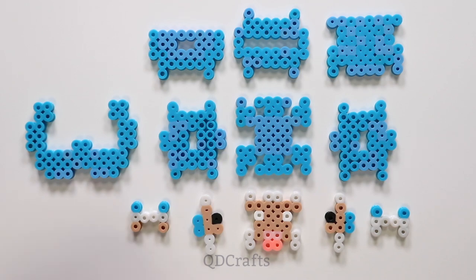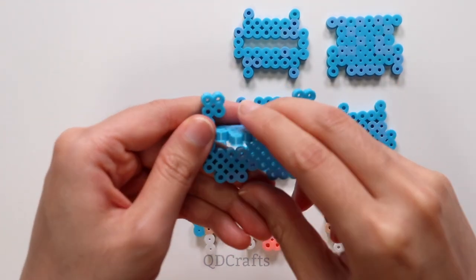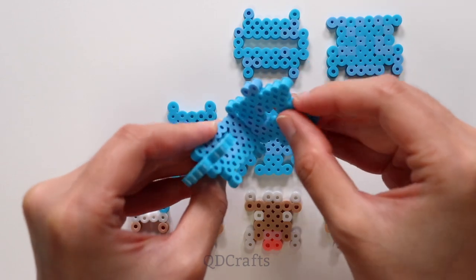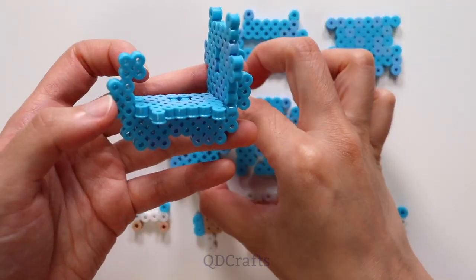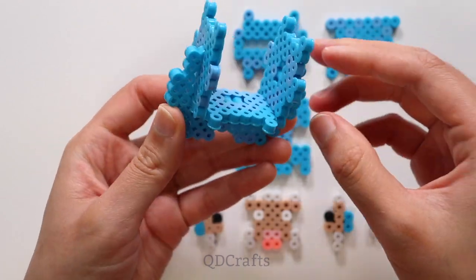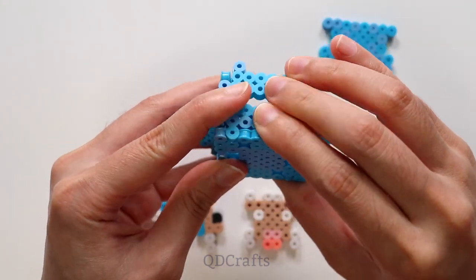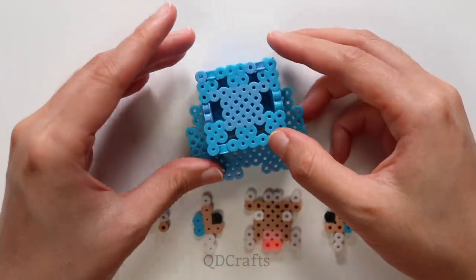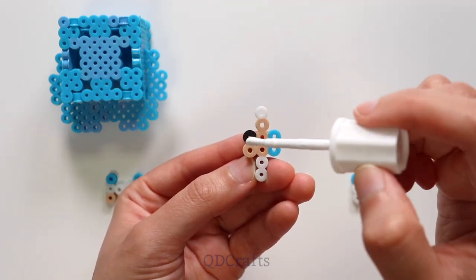Now for the fun part — it's assembly time, and I hope you enjoy these clicking sounds. This part is optional, but to make it look more like the sheep in the game, I'm painting two of the beads here white using some white-out or white paint.